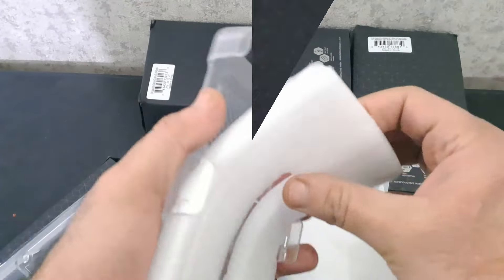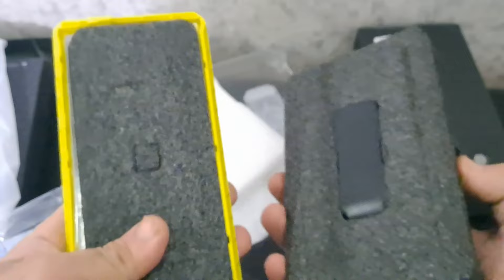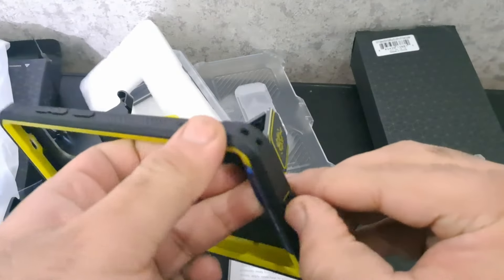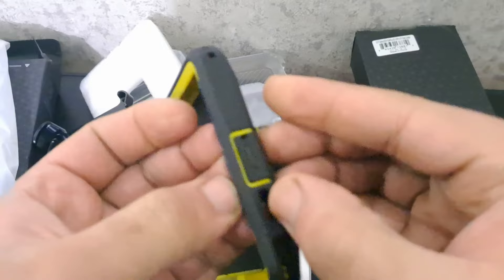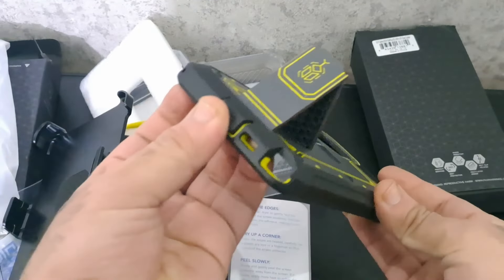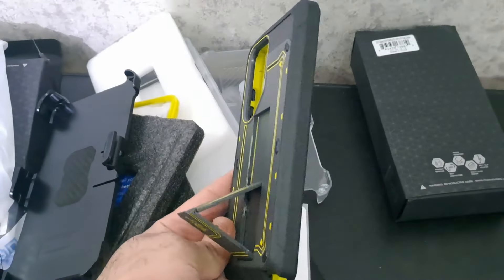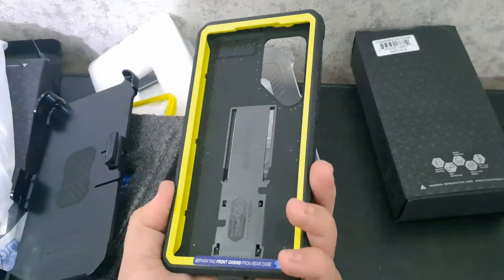On number 5: Unicorn Beetle Pro Rugged Case Bumblebee. Crafted from sturdy polycarbonate and shock-absorbing TPU, this case is a fortress against drops, bumps, and impacts, ensuring your device stays pristine even in challenging situations. The 360-degree casing provides total protection, leaving no room for vulnerabilities.